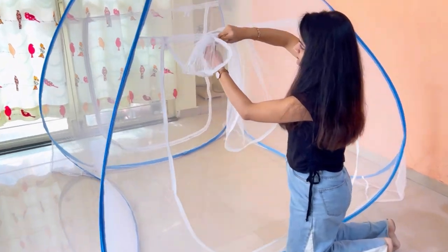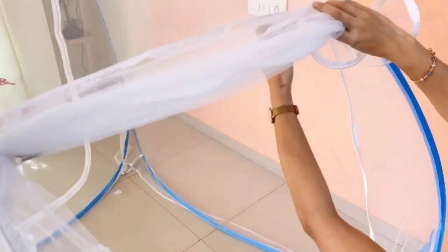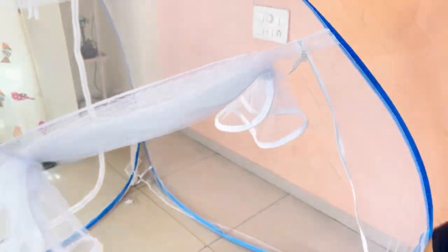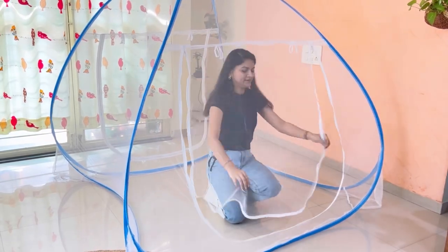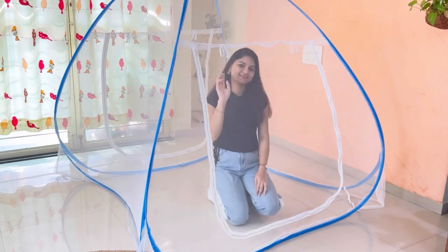You can open these doors by folding them and tying them with the lace. Now the mosquito net is ready to use. To close it, remove the laces from both sides and close the chain by slowly pulling up the zip.